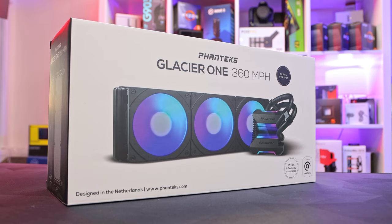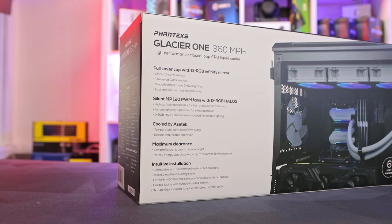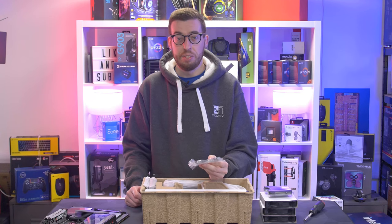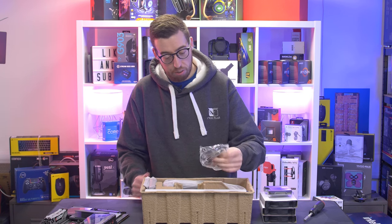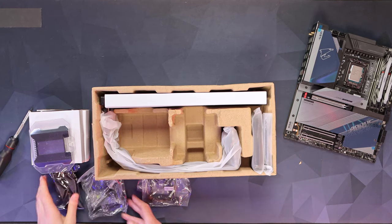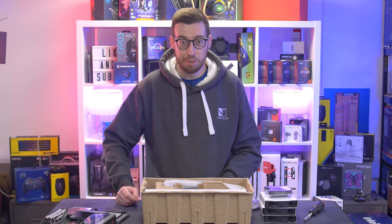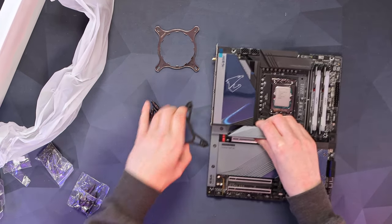Cooler-wise, we're using the Phanteks Glacier One 360 — I've not used a Phanteks cooler yet so I'm excited to look at this one, especially that infinity screen design they have, which looks quite nice. Three 120mm fans, we've got this kind of infinity cooler top. The mounting hardware supports LGA1700 straight out of the box, and also AM5 if you're on team red. There are some RGB bits and bobs, and some halo frames — quite a lot of bits to put together.